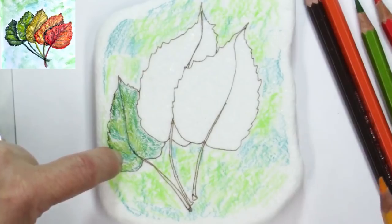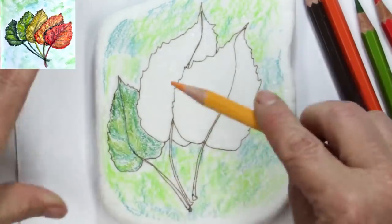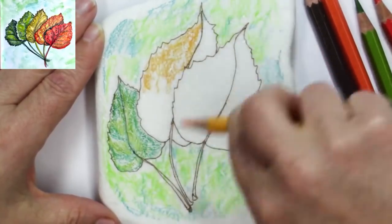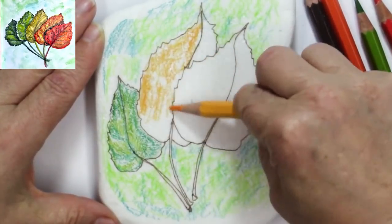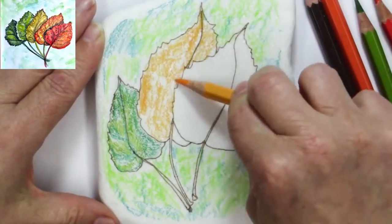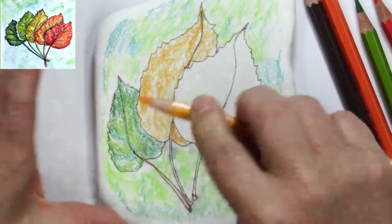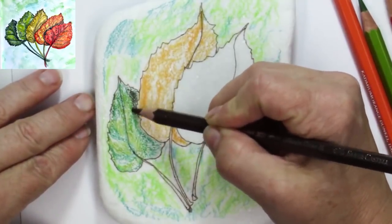Now I'm taking the dark chrome yellow — a very orangey color — and putting a base coat over most of this leaf. I'm rolling my pencil around rather than rubbing it off in one spot, so it stays sharper and I can get in and do details. This is very much how I do my pen and ink stuff when using colored or watercolor pencils — I like to make an outline first.